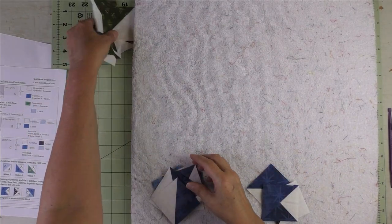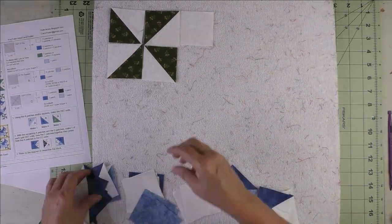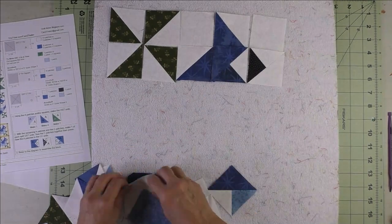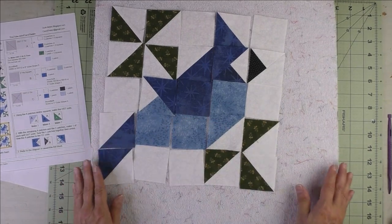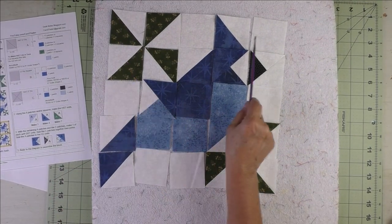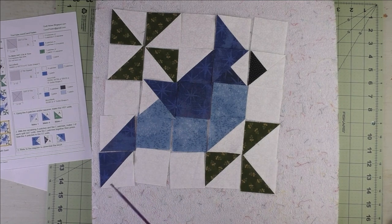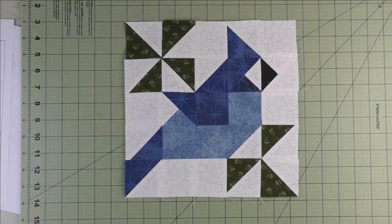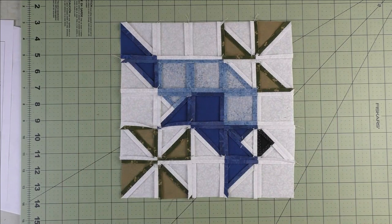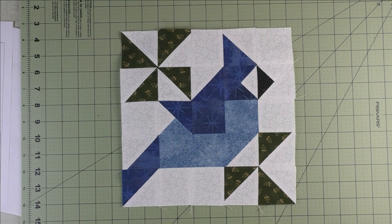All that's left is to put the block together. I've got my design board and all my pieces — I'll look at the diagram and lay out all the pieces. There's our little blue jay. I'll start with the top row, sew all the units together into a row, then continue down through rows two, three, four, and five. Press your seams and sew all your rows together to finish the block. Thank you for watching.